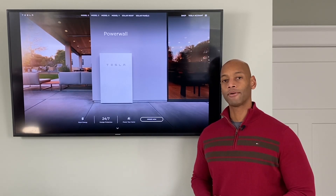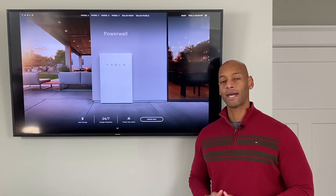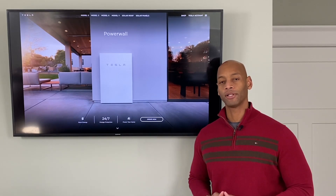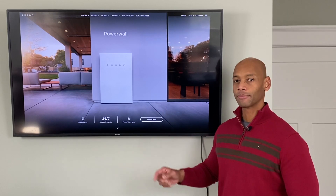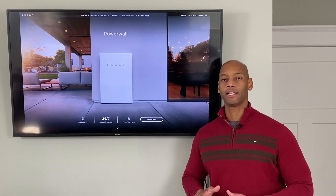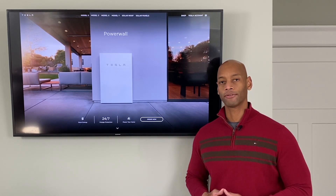If you're thinking about installing a Tesla Powerwall for grid-tie with battery backup to protect your home from a loss of the power grid, then you're going to want to watch this video first, because I'm going to be talking all about how the Tesla Powerwall performs in an off-grid environment.